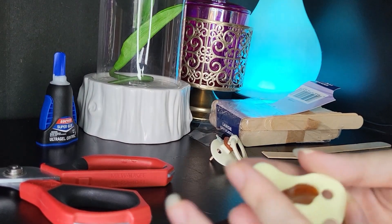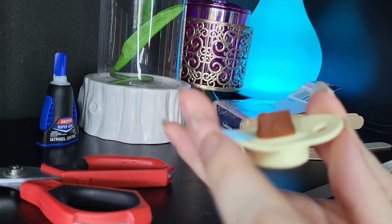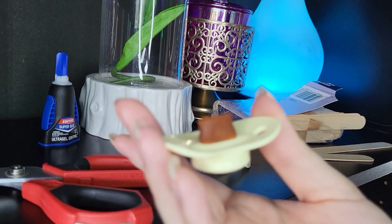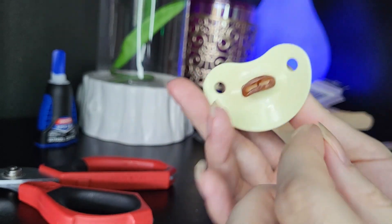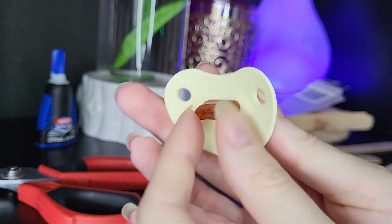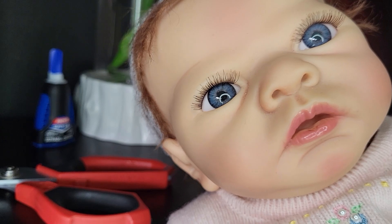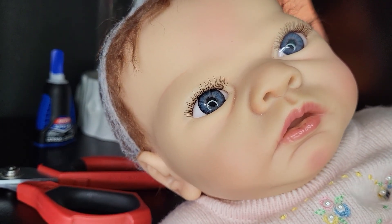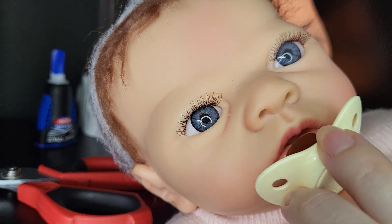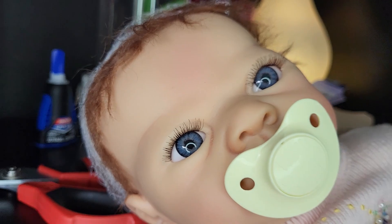The next easy way to modify the pacifier is just to cut straight across — you cut off the bulbous or round part of the binky or pacifier. Then this smaller, narrower part can slide right into the baby's mouth. If you've been with the channel for a while, you probably know that with this baby Emily by Ashton Drake, she didn't come with her pacifier because I bought her on the secondhand market.